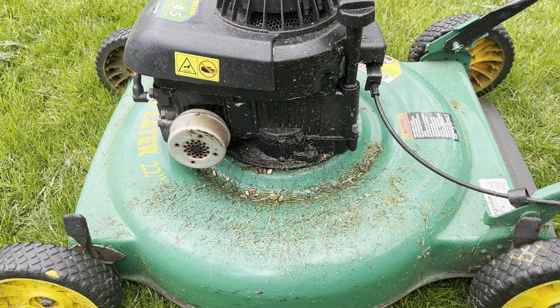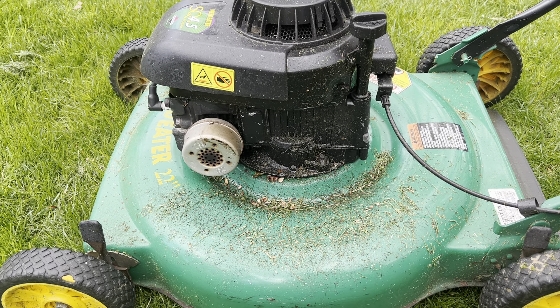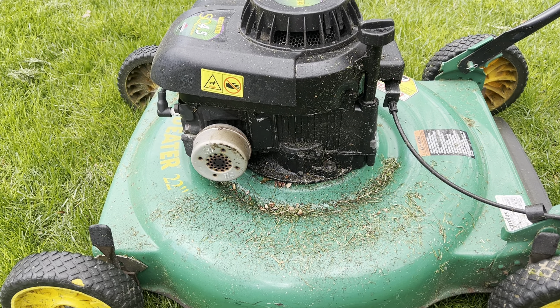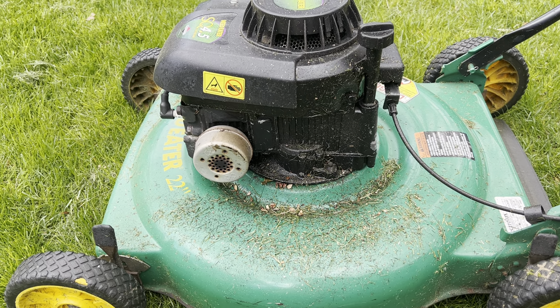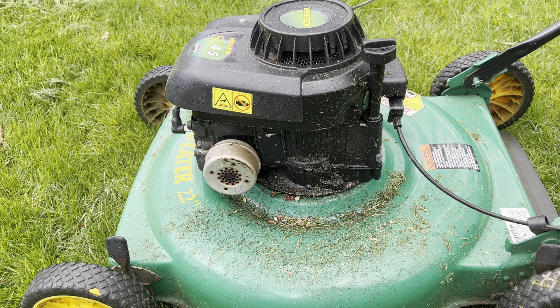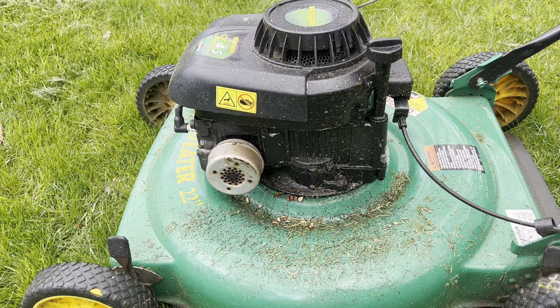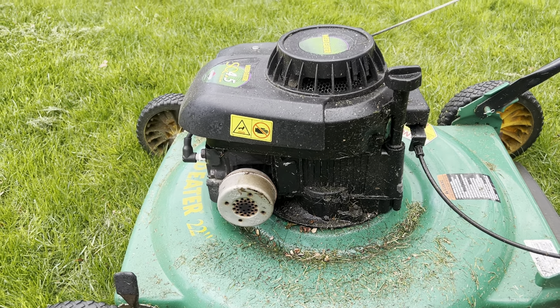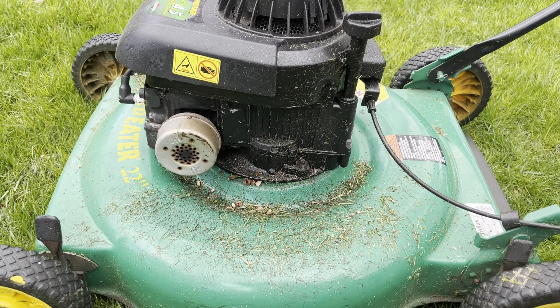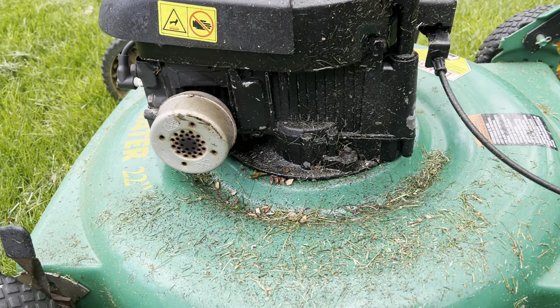I like the 22-inch because they're just wider. Most lawnmowers today are 21-inch, so 22-inch gives a wider cut and it's not that heavy. I don't own a self-propelled mower — even my heavy Honda is probably one of the few, if not the last, that is not self-propelled.